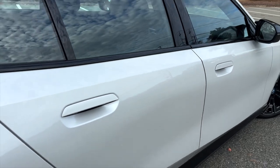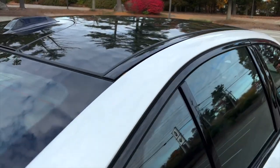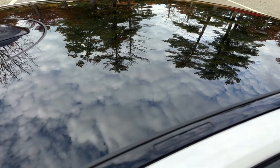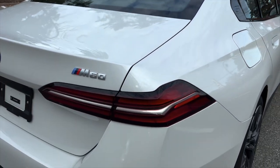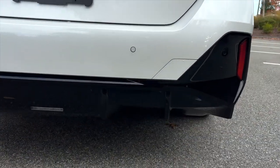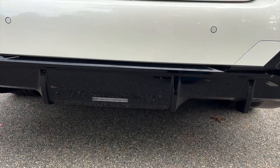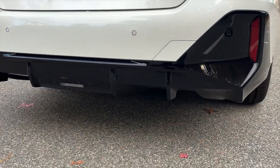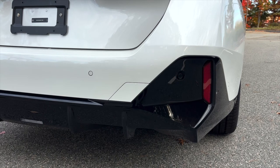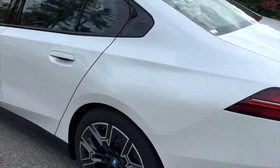You can see those flush door handles, that embossed 5 right on the side there, and that high-gloss shadow line around the surround for the windows. This particular vehicle does have the Sky Lounge, so I'll show you that when we get inside. We have those flat-panel LED taillights. You can see that M60 badge prominently displayed in the back. Coming down to the diffuser — high-gloss black, consistent with the rest of the vehicle. The reverse lights are in the center now, taking cues from the XM. You also have those vertical side markers in there, something we've been seeing in full M cars for quite some time.